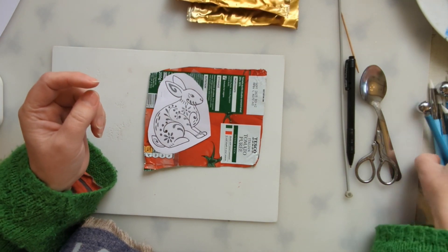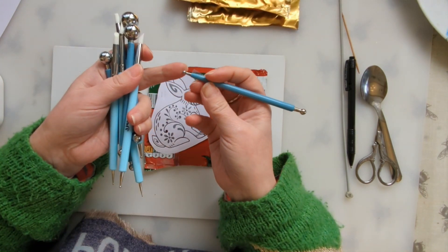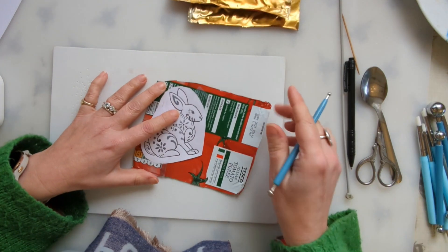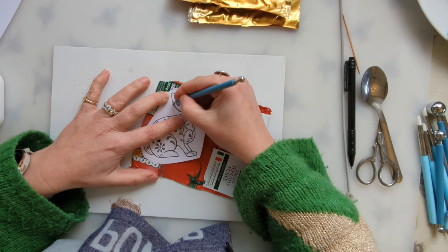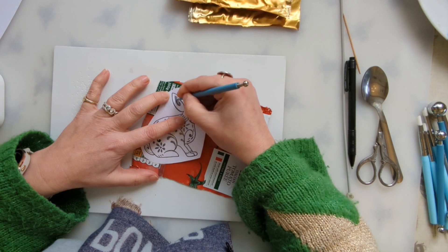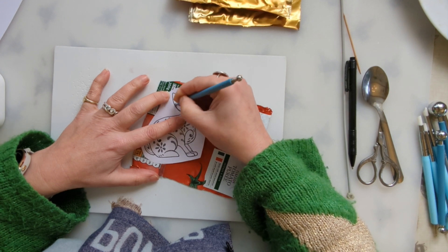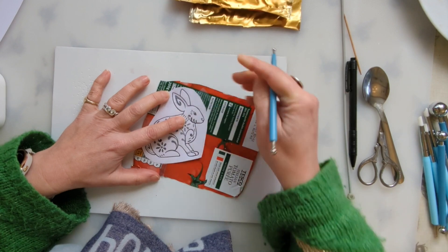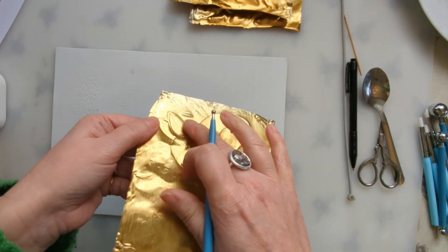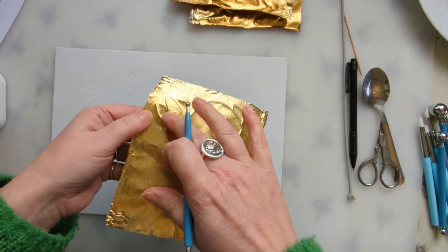I'm going to use my embossing tools and choose a fairly big, bat-sized ball. Just within the lines, I'm going to start off quite gently rubbing the area within the lines. I'll show you in a second when I turn it over. So I've just done that ear — you can see it's now raised. You can just do it with the lines; you don't have to do this stage, but I quite like that that bit's raised.